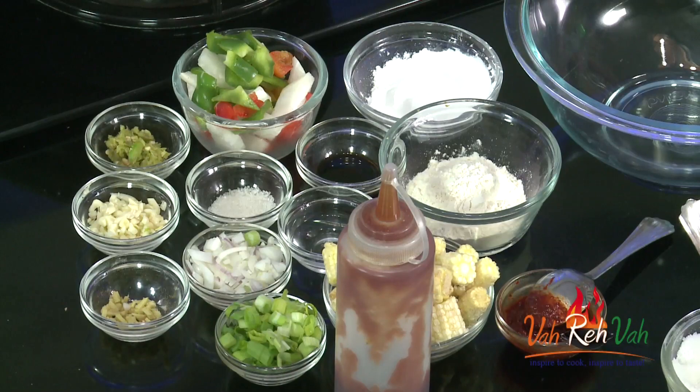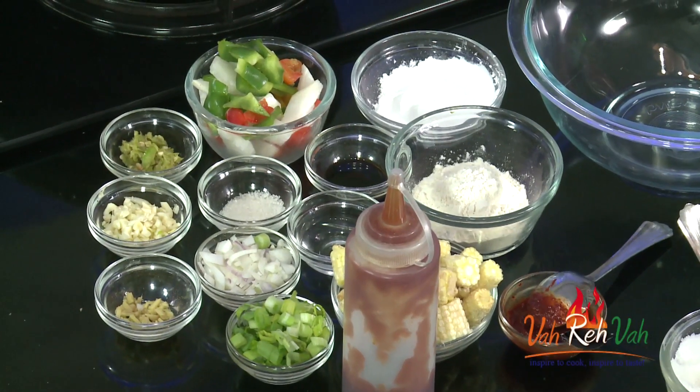Hi friends, welcome to Easy and Home Style Cooking. I'm Mrs. Ragini. Today I'm going to share a Manchurian recipe. We can make Manchurian with different kinds of vegetables — I've already shared a couple of variations. Today I'm adding one more variation to encourage you to make it with different vegetables. Today I'm going to share a baby corn Manchurian, and I'm going to add some vegetables to the sauce as well.